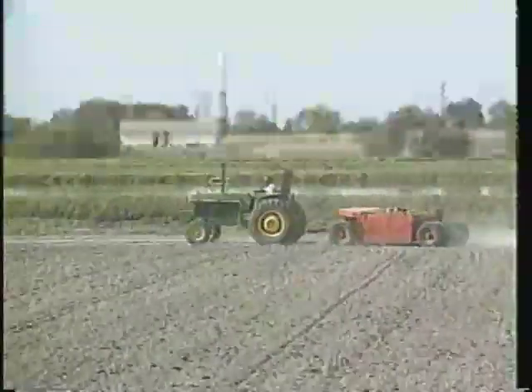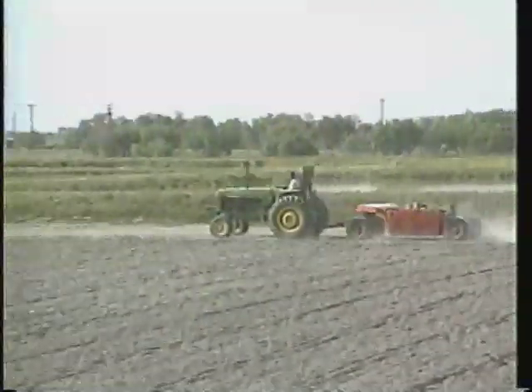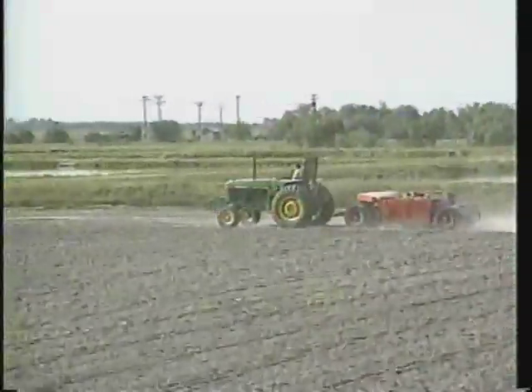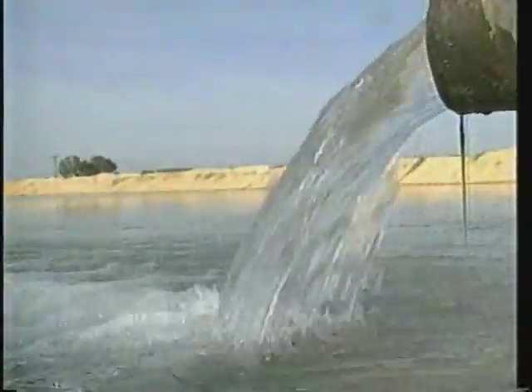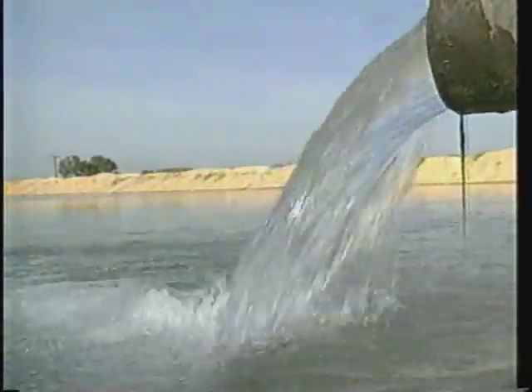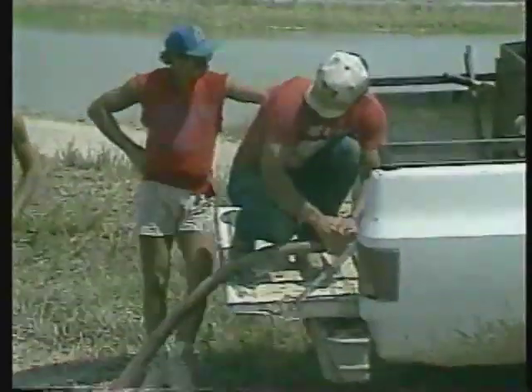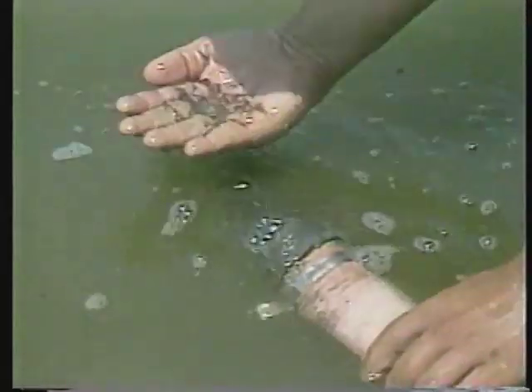For good fry survival, keep the nursery pond dry for at least 7 days prior to being filled for stocking. During this time, smooth the pond bottom if necessary. Just before stocking, add enough water to establish a pool about 12 inches deep and not more than 30 square feet in size. Transport fry from the hatchery in water that is slightly cooler than that in the nursery pond to reduce hauling stress. Stock the fry at night or early in the morning when the water is cool.